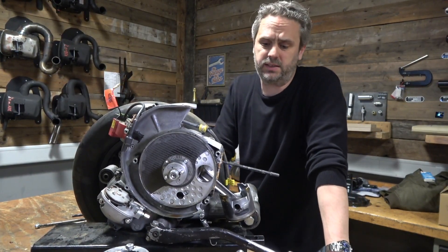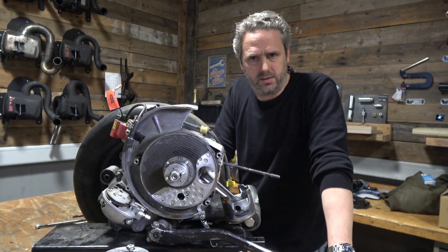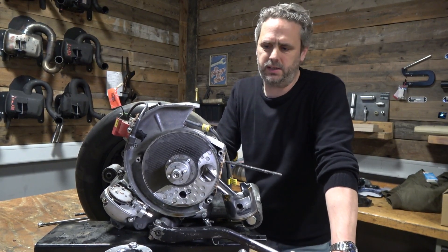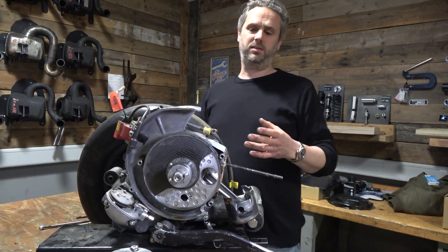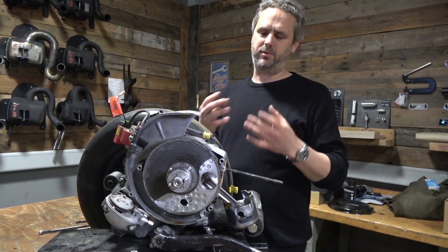It's the same clutch as in the BFA racer, which has no problem transmitting more than 70 horsepower. Of course, for this engine the clutch is no problem. It's very important because in racing the clutch is very often the weak point.